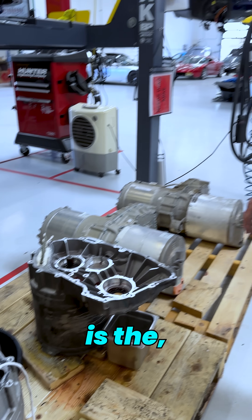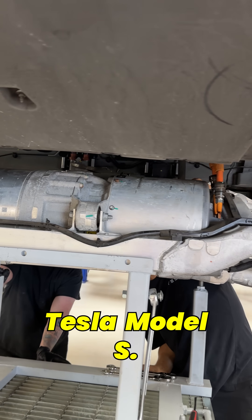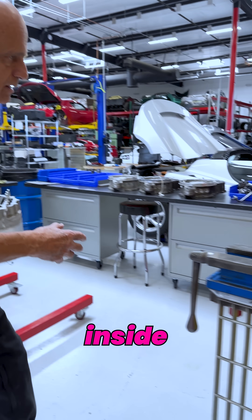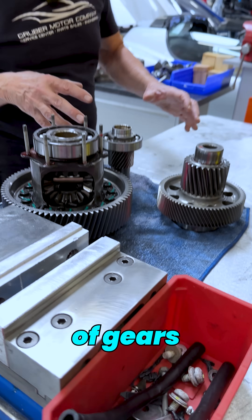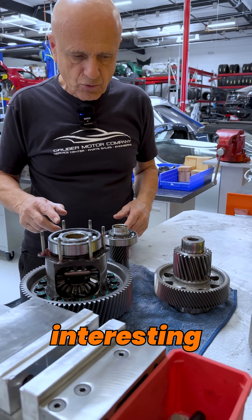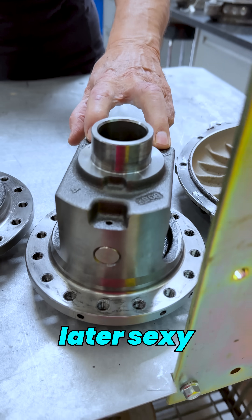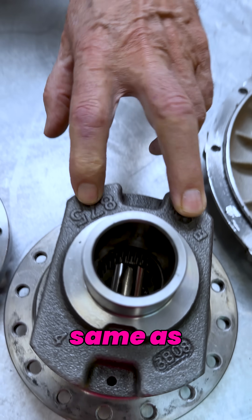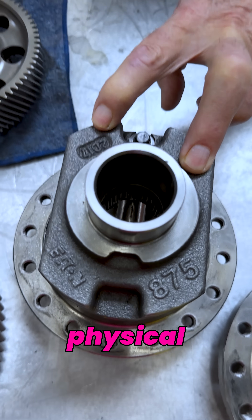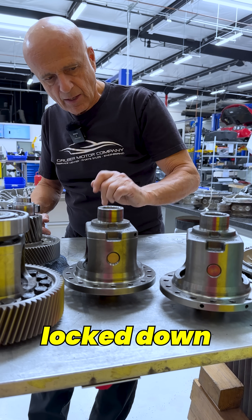What we're looking at here is the drivetrain from a Tesla Model S. This is a large drive unit, and what's inside are a number of gears and a differential. This is an open differential, and what we found interesting is that the differentials in the later S, X, and Y vehicles are the same as what was in the Roadster originally — same physical dimensions. The only difference was a bolt here that locked down a pin.